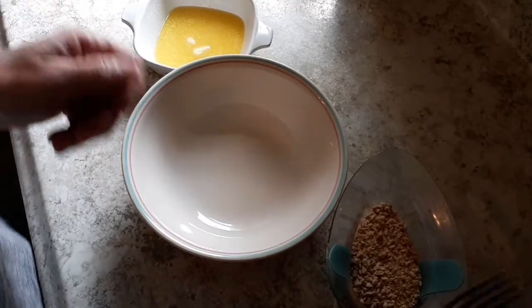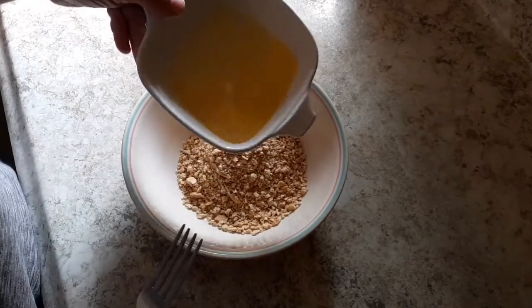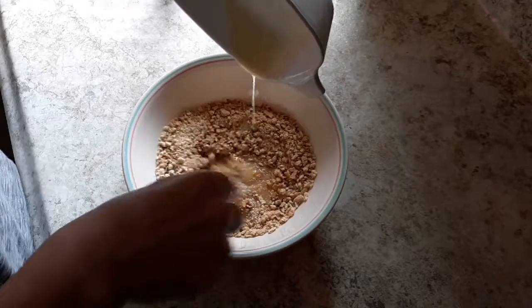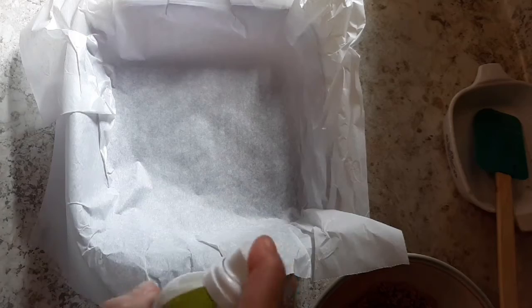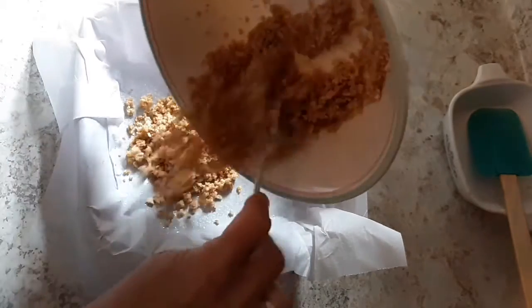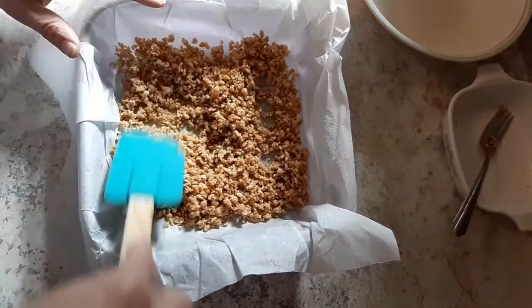Then we're gonna take half a stick of butter and just melt that. We're going to combine our graham cracker crumbs and our butter and just mix that all together till it's well combined. Then grab a 9x9 baking dish, line it with some parchment paper, and give it a light spray with some cooking oil. Then take your graham cracker and butter mixture and press that into your pan.